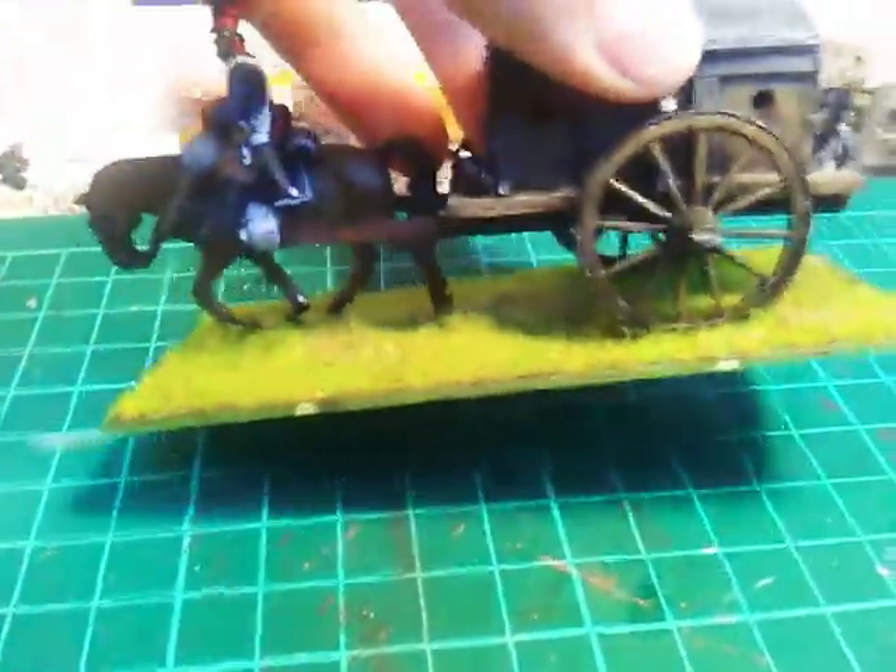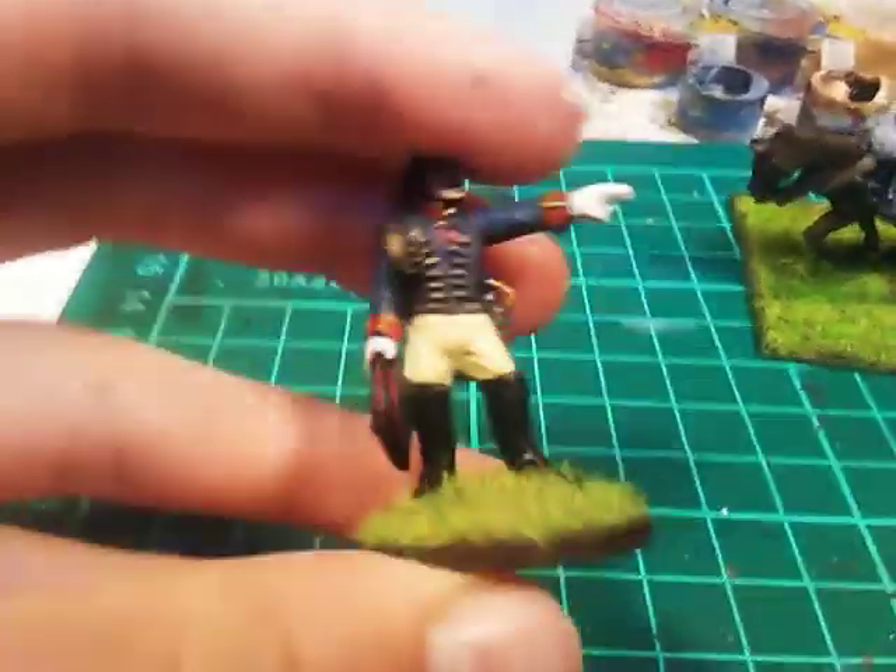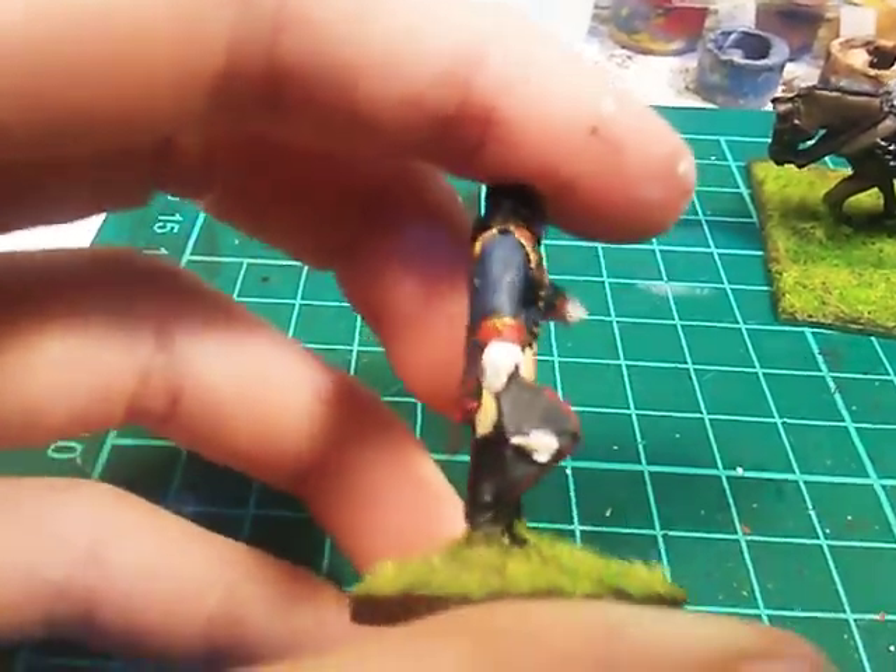Just spin it around to show you a bit. And I also painted up Van Dan with these buff pants, just Vallejo buff, with a bit of wet blending.